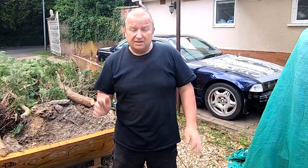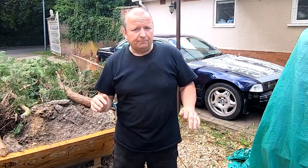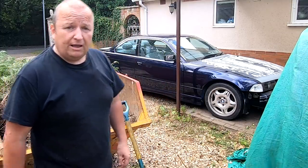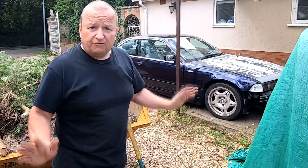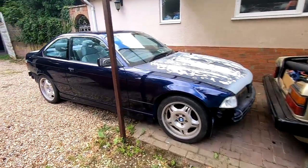A lot of people have been asking about this BMW. This is a car that Jimmy has been working on. It's not my car, and he's still got loads of work. He's having trouble finding the time to do it at the moment. It's a nice old tool — it's an M-Series BMW. Jimmy's actually painted it now.